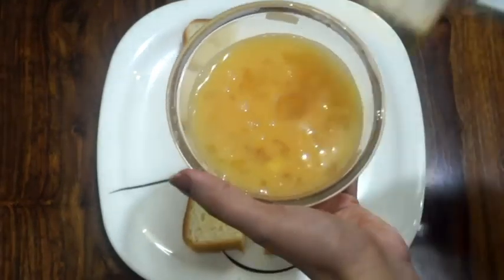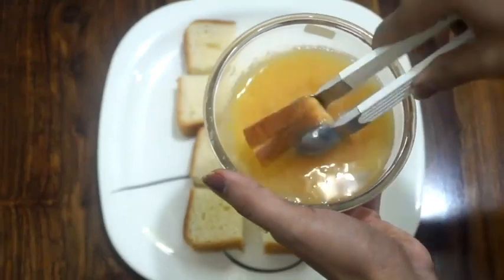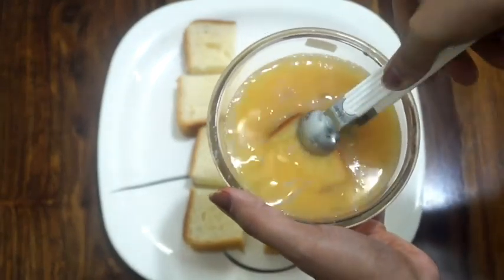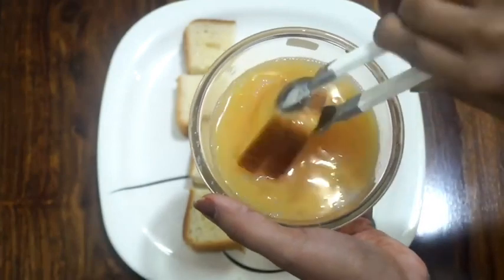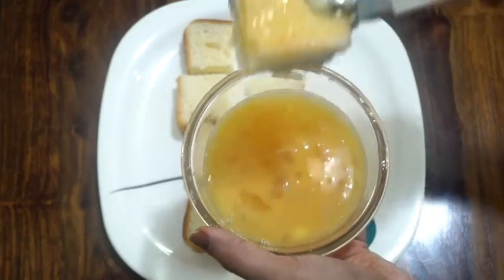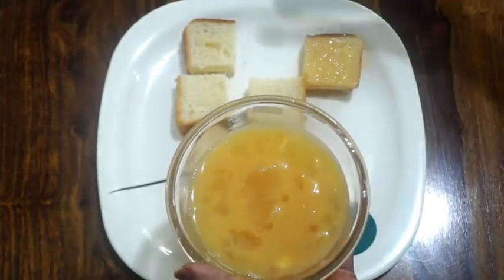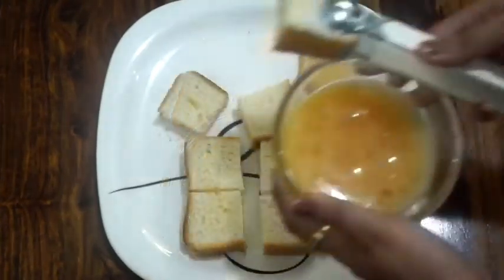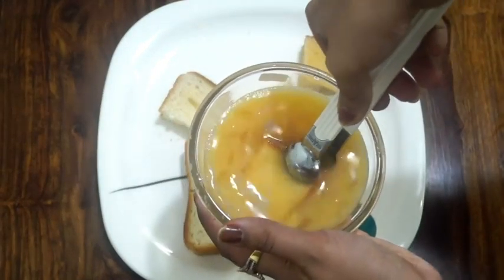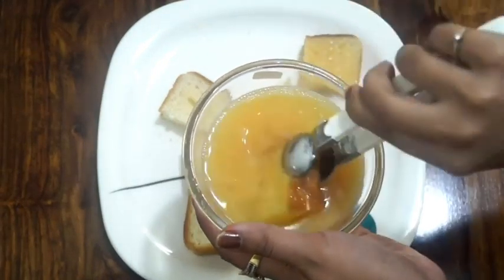Now let's start making cheesy French toast. In this step we need to dip these small sandwiches in the egg mixture. I am taking the help of tongs — let the sandwiches sit in the egg batter for a few seconds so the bread can absorb the mixture a little bit and become softer and creamier. Likewise we will repeat the same step with all the sandwiches.